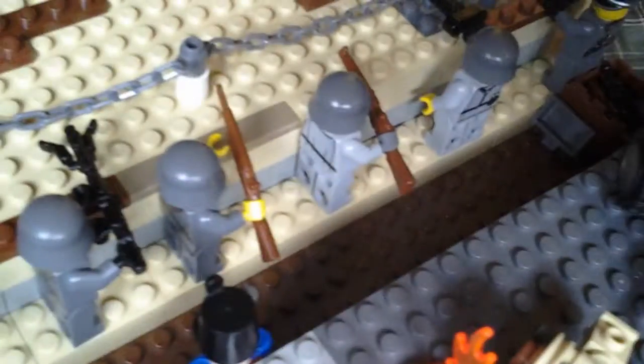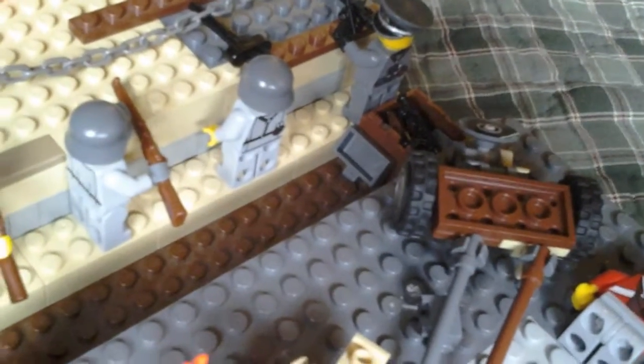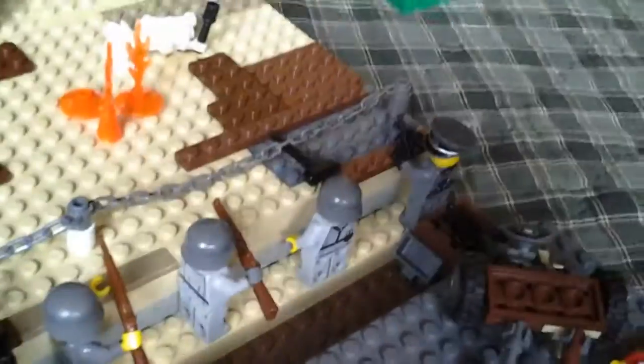I'm going to go into the trench itself. We have a very important looking officer standing in the back. We have two riflemen, one machine gunner, two riflemen, one machine gunner, and then the head officer. He's looking over at the other officer there.